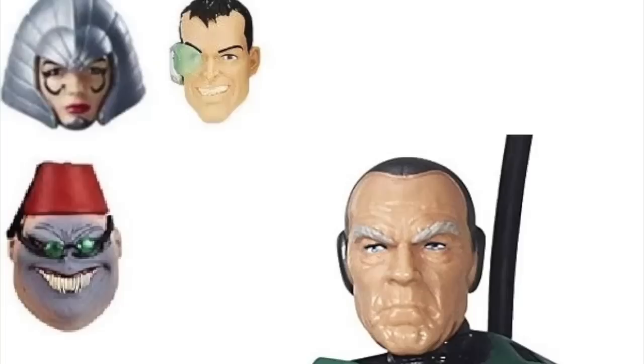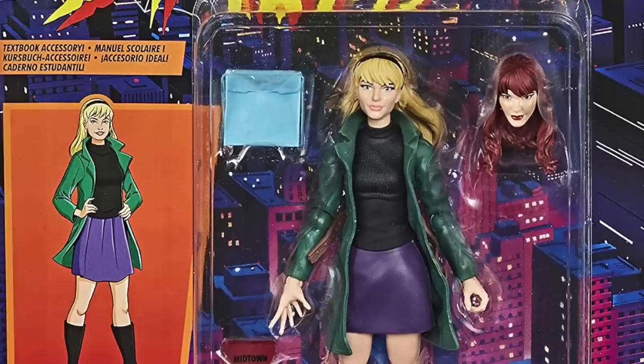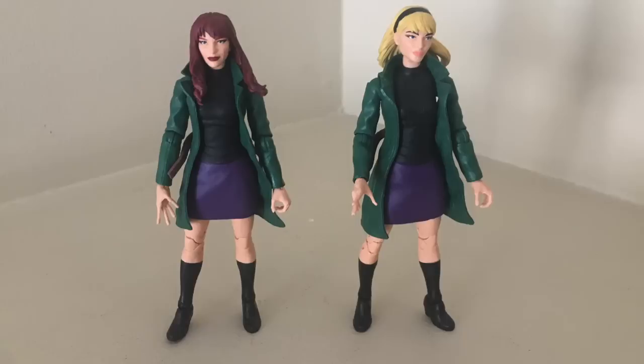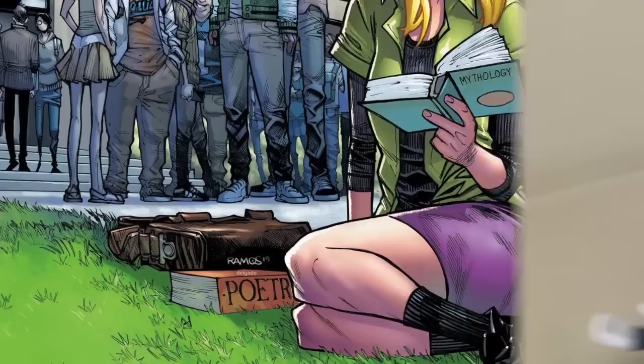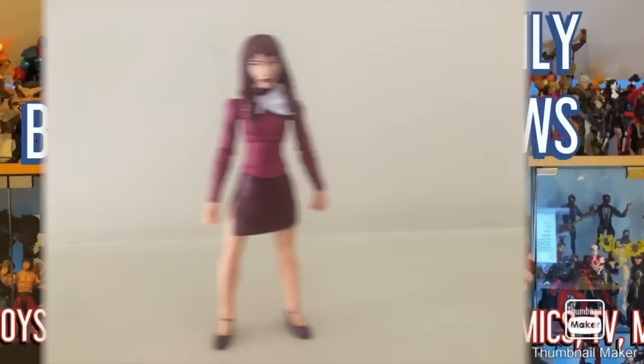Marvel Legends and Hasbro are now also doing this a lot, and I really applaud it. Mystique came with a Lalandra head, Professor X came with a Shadow King head, and Gwen Stacy came with Mary Jane's head. Having heads that aren't intended for the figure they come with is really cool. You could pop Mary Jane's head onto Gwen Stacy's body and it worked to some degree, but that particular look — with the color of skirt and green jacket — is really Gwen Stacy's look.